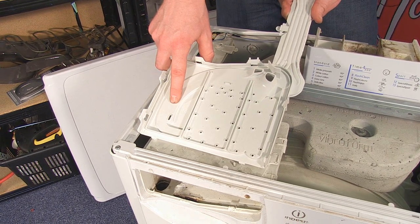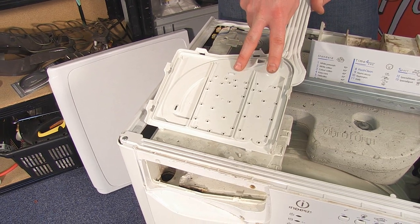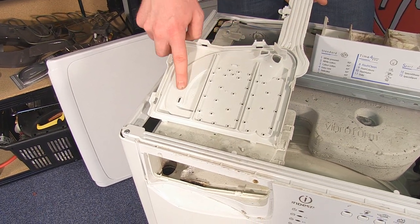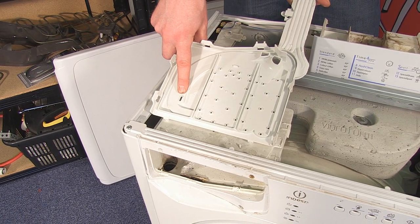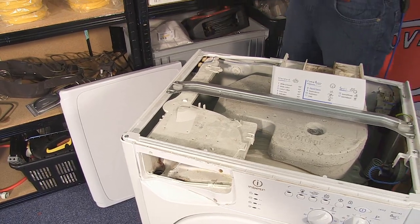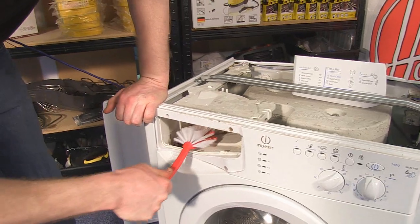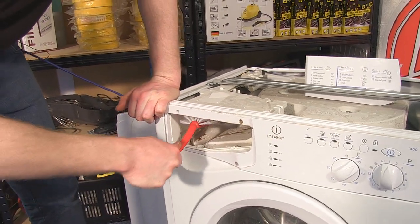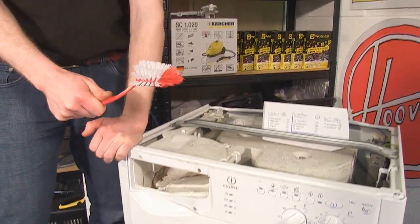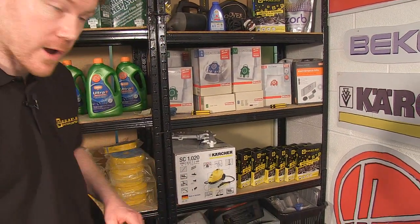The conditioner compartment is only fed when both valves are filling both the pre-wash and the main wash compartments, so the water pressure going to the conditioner jet is much less. You can give it a good clean using a brush on the inside of the detergent drawer housing, but if that doesn't work it's likely you're going to have to change the top of the dispenser drawer. I'll show you how.